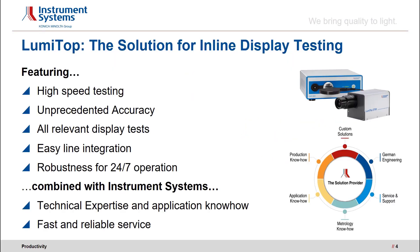LumiTop – the solution for inline display testing. It was our declared objective to develop a display measurement device perfectly tailored to the needs of inline display testing. We introduced the LumiTop and our success proved us right, because we committed to develop a test solution that meets all requirements of optical display testing in a production line. The product LumiTop unites seemingly contradictory requirements: high-speed testing at the unprecedented test accuracy of lab equipment.